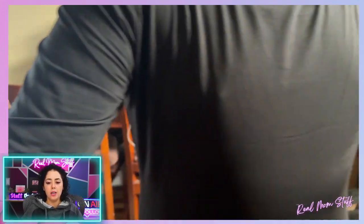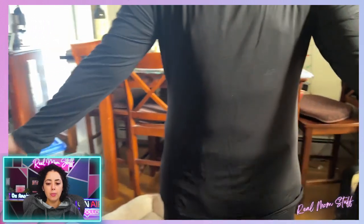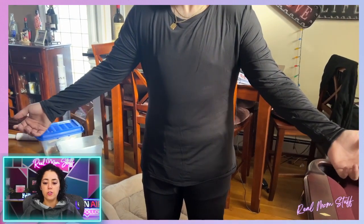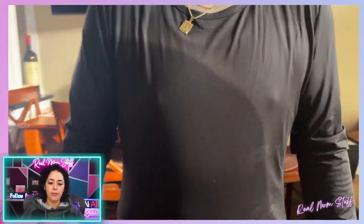They fit him great — I think he's wearing a medium. Really, really comfortable, straight leg, super soft, and great for winter.